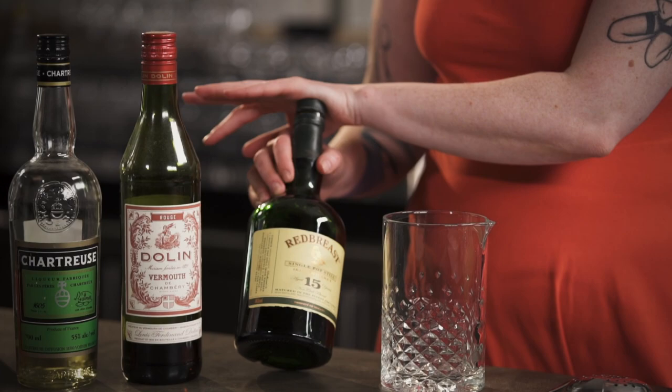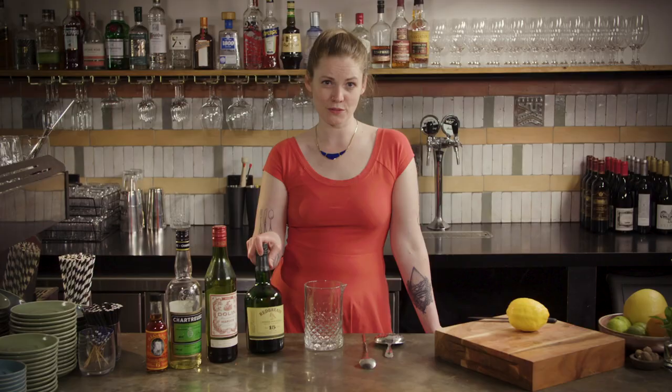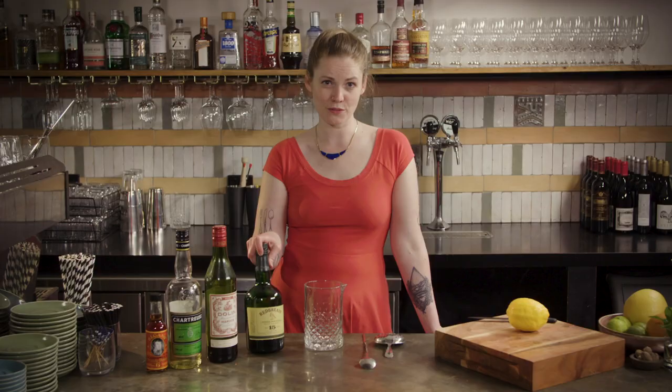I've knocked back both sweet elements a little bit here, so you can think of it as a Manhattan but with the vermouth component being made up of both vermouth and chartreuse. Because the Irish whiskey is really the hero in this one, it makes sense to use a quintessentially Irish style with good body and mouthfeel, so I've gone for a single pot still Red Breast 15, which is a particularly delicious drop. It has enough complexity to stand up in this but it's still quite smooth and approachable.